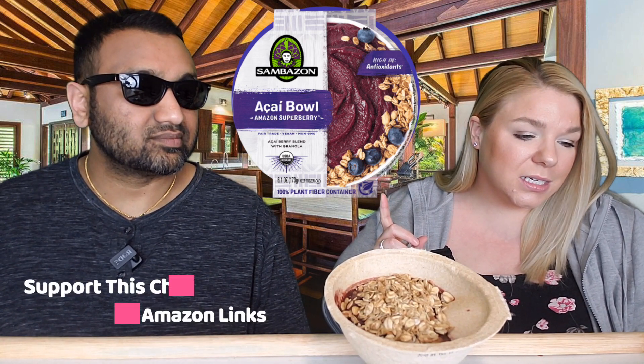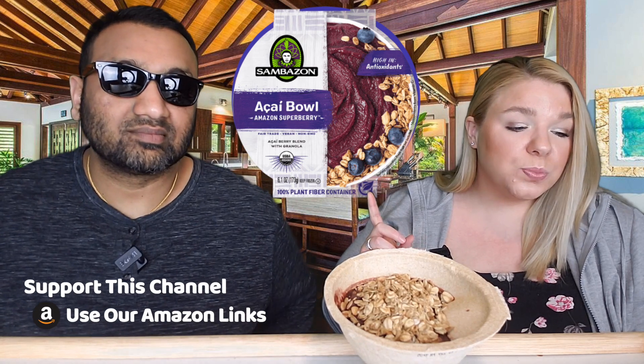Today we have the Sambazon acai bowl — the Amazon Superberry, fair trade, vegan, non-GMO acai berry blend with granola. It's high in antioxidants and comes in a 100% plant fiber container. It's made in Brazil and has an interesting name and package.